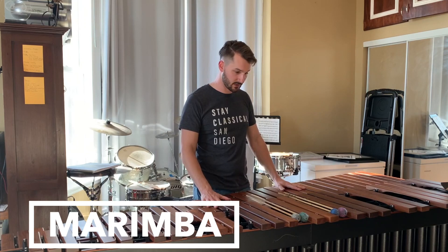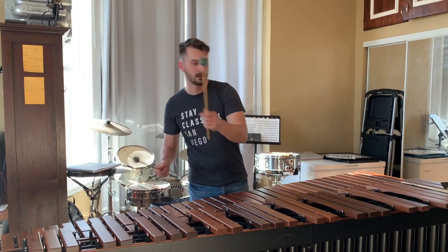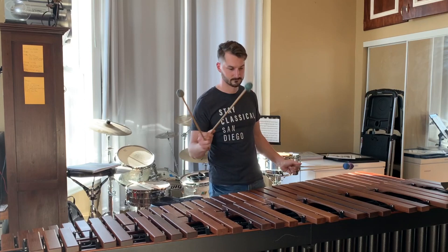This is a marimba. Marimbas are made of wood and they are played with a yarn mallet — it's on a shaft and it's got usually a hard rubber core wrapped in some layer of yarn. What's interesting about the marimba is you will occasionally play things that require you to hold four mallets at once.